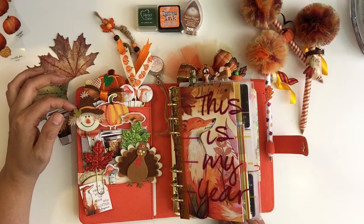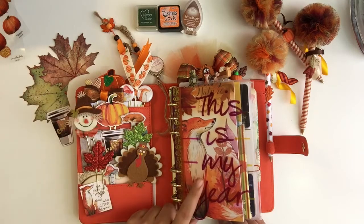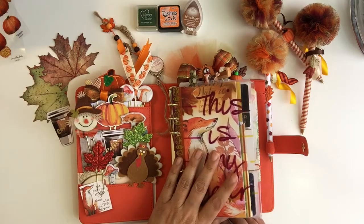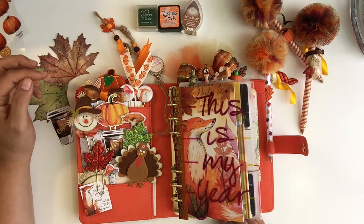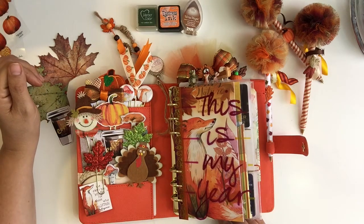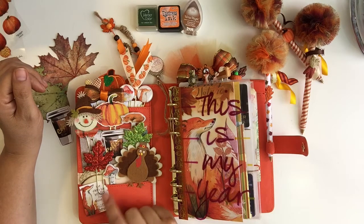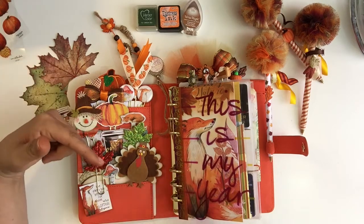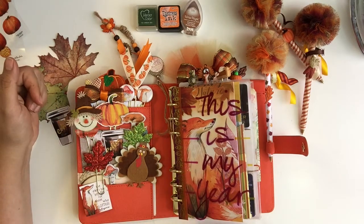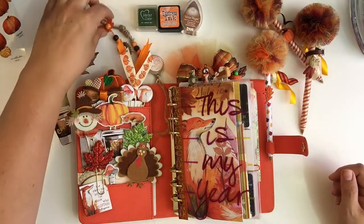Most of them I got from Etsy, and a few I got from some kits that I'll tell you more about inside my planner. They came with different types of things for my planner. If you want any information on a specific one, just leave it in the comments below and I'll let you know where I got those.